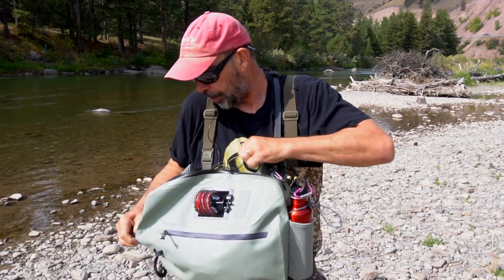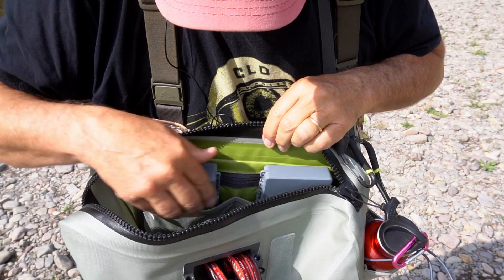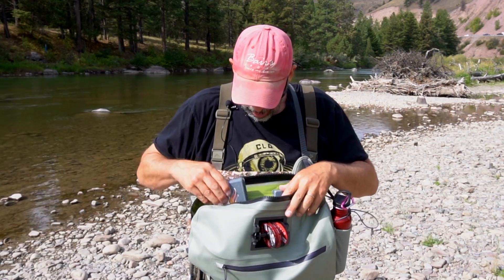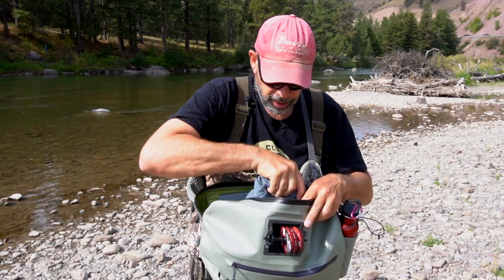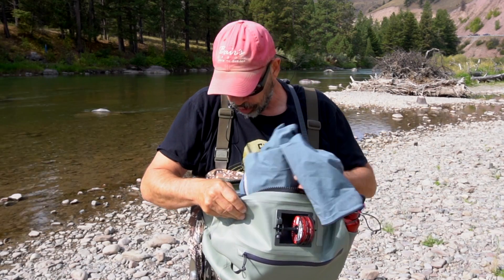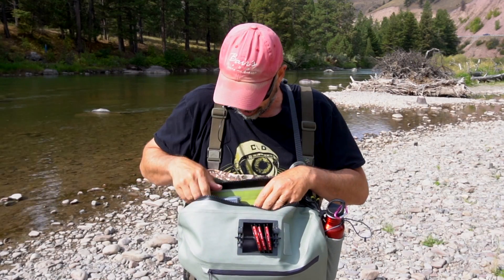On the inside, when you open it up, there are two nice mesh elastic pockets that hold fly boxes — perfect. And there's plenty of room down here for your rain jacket, your lunch, a couple of other fly boxes if you want them, an extra reel. This thing will hold a lot of gear.